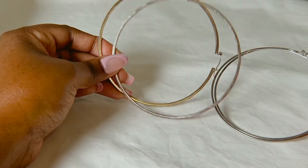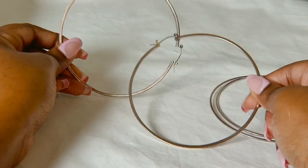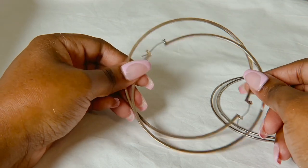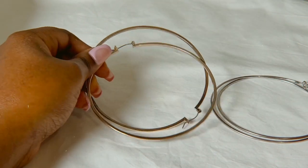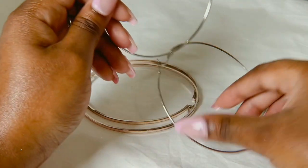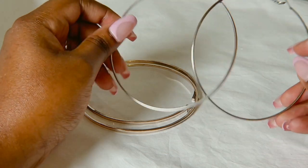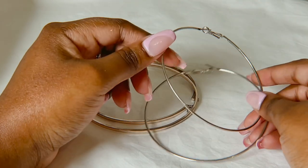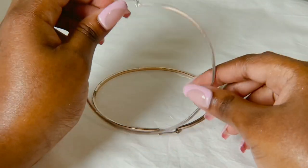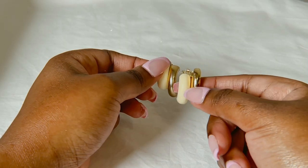Next I have these two pairs of giant hoops. I think they're both from Lovisa actually. These ones are like a gold material but they have tarnished a bit — they still look fine though. I don't wear this size every day, but when I do wear them it's always a vibe. I also have them in silver — these ones are more rounded at the edges, while the others are more flat.